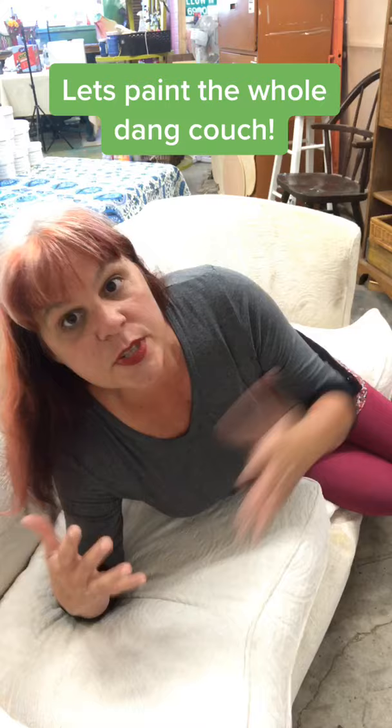You got a couch like this — it's where you like to take your nap, you've had it for years, it's looking pretty nasty, it's got some stains, but you don't want to buy a new couch. What can you do? Follow along with us because we're gonna paint it. I'm gonna show you how.